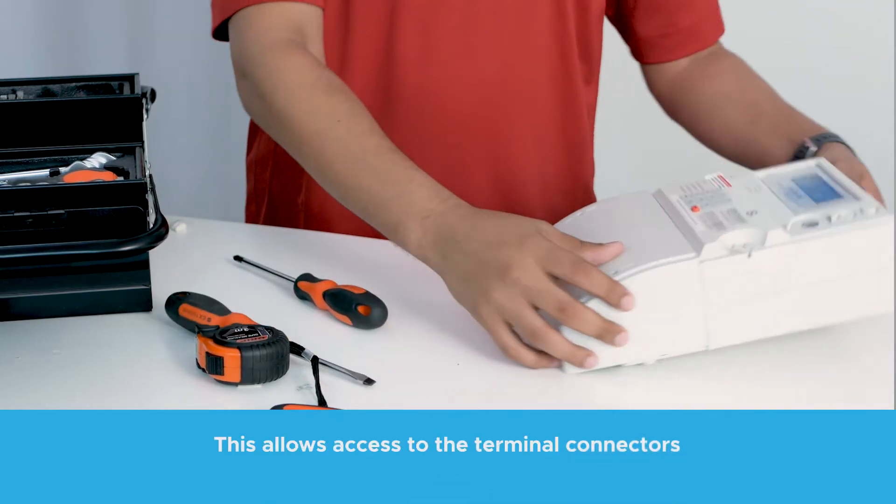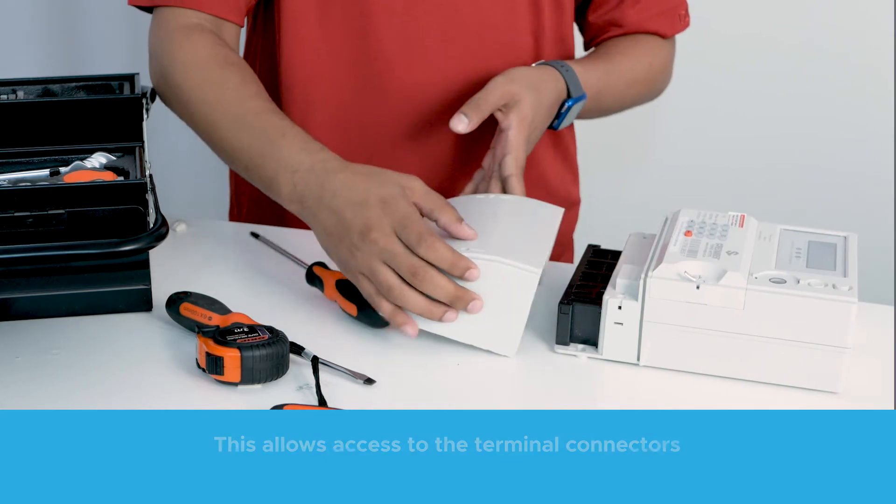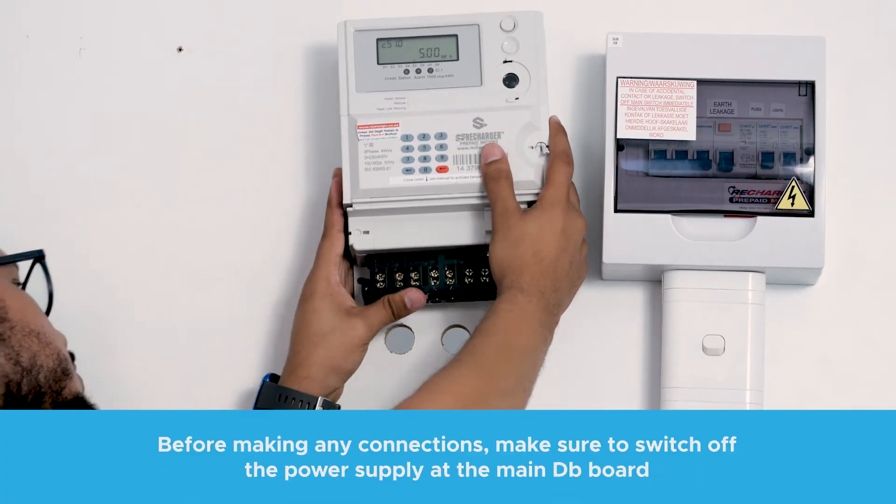Unscrew and remove the plastic front cover. Mount the meter onto the wall.